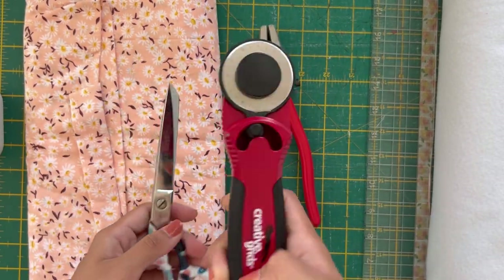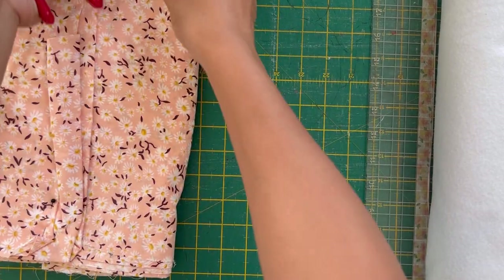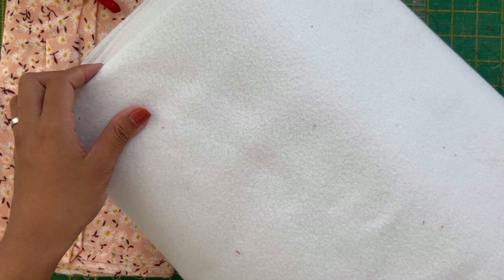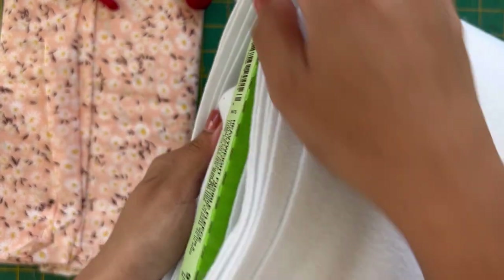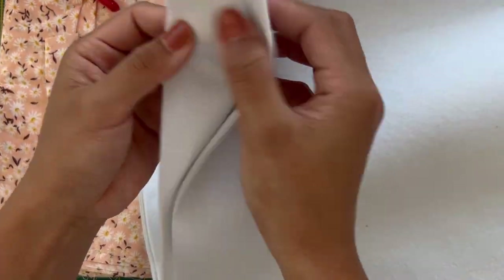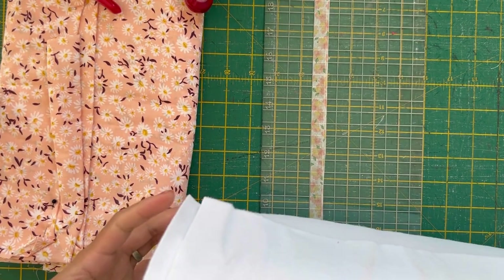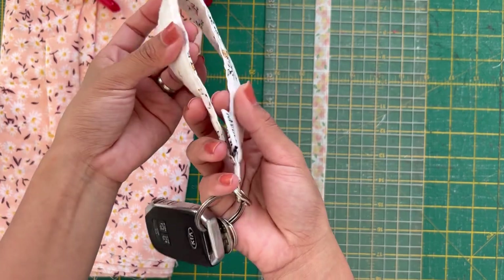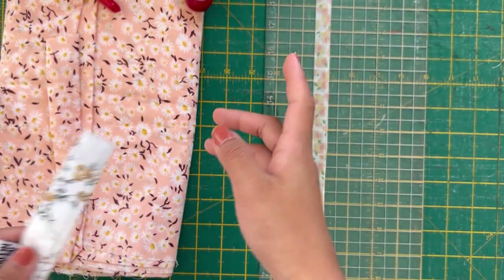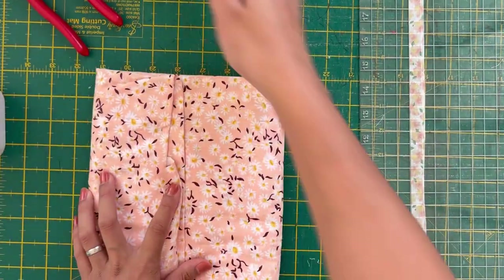We'll need scissors or a rotary cutter for cutting your fabric, fabric of your choice, and also your ruler and cutting mat. You can totally skip the cutting mat and rotary cutter and just cut using scissors. Here I have this heavyweight fusible fleece — it's 973F from Pellon. It has one sticky side and one non-sticky side, so it's an iron-on heavy duty stabilizer or interfacing, to give it a bit more body. Otherwise it'll just be very thin. You can also use batting or fusible batting.